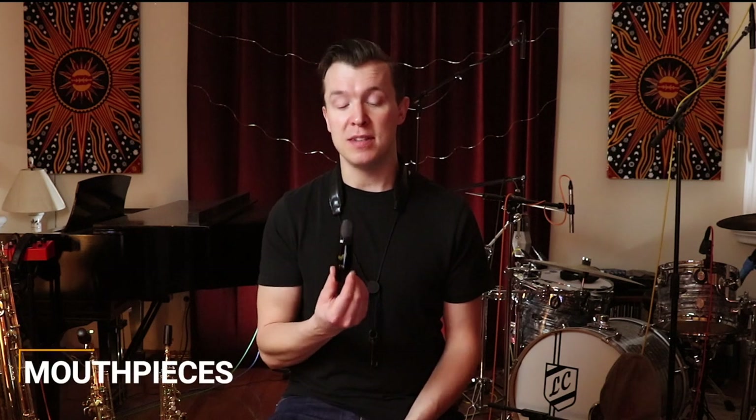Number one, we start with our mouthpiece. Mouthpieces come in all shapes and sizes — we have metal ones, we have ebonite or hard rubber ones, plastic ones, even wooden mouthpieces. And they all give a different tone and a different texture.